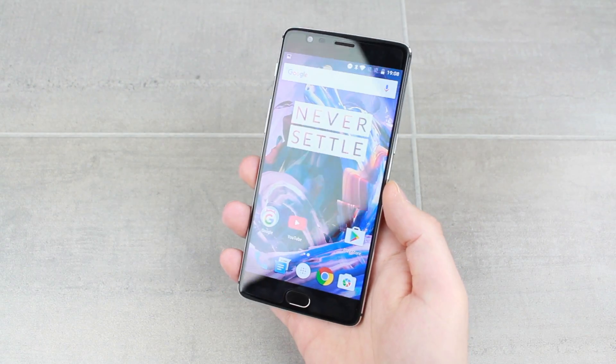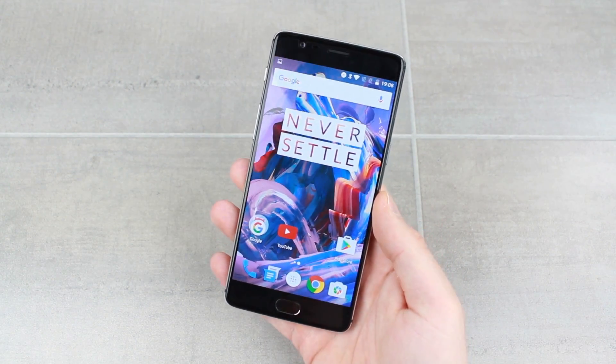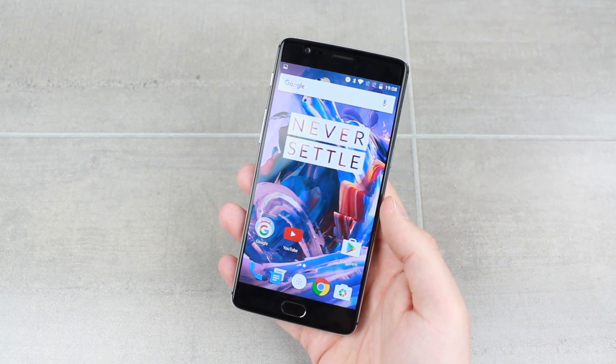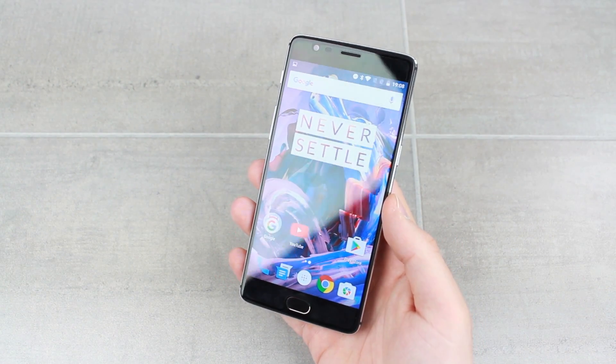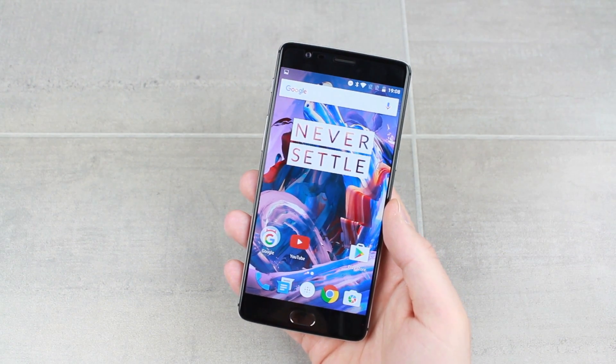Hello and welcome to this video where we'll be showing you how to take a screenshot on the new OnePlus 3. Taking a screenshot on this device is incredibly easy and very straightforward, and it allows you to capture anything that is displayed on your screen at the time of screenshotting.